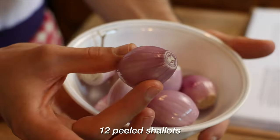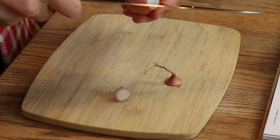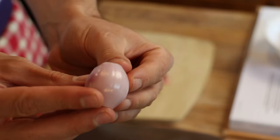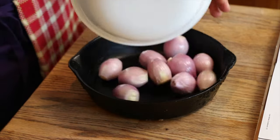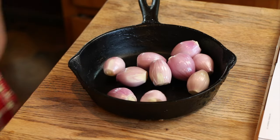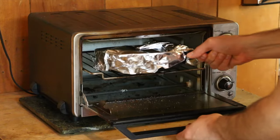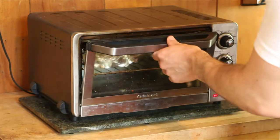To begin, we start with 12 peeled shallots. To peel these, I took off the tip of each side and then carefully used my knife to cut into the shallot and peel away the external layer. These will go in a small oven-safe sauté pan — I used a little cast iron with two tablespoons of butter. Wrap with aluminum foil and put in the oven at 325°F for 45 minutes.